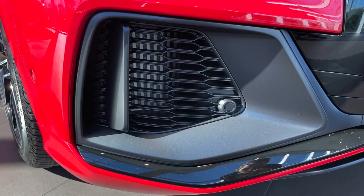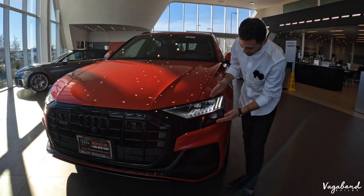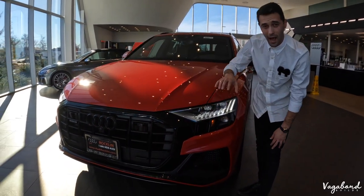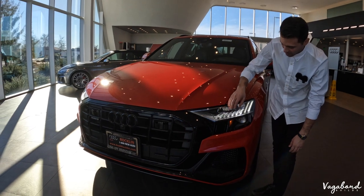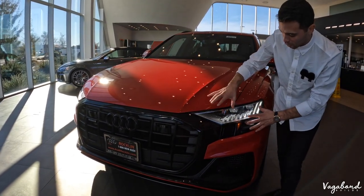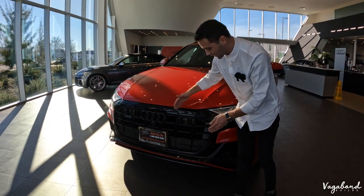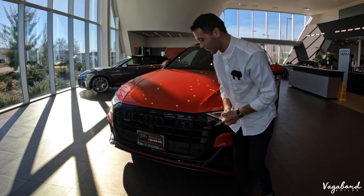You do get that airflow coming into those vents, beautiful LED headlight lighting with high beam assist on these headlights. Nothing much has changed on the headlights either, so pretty much basic and straight to the point — but a beautiful front end on this S-Line Plus package.